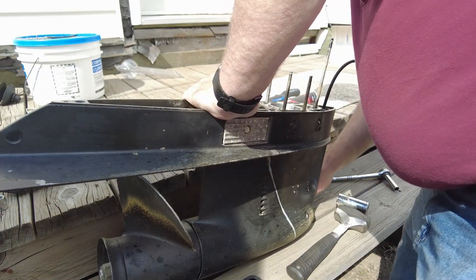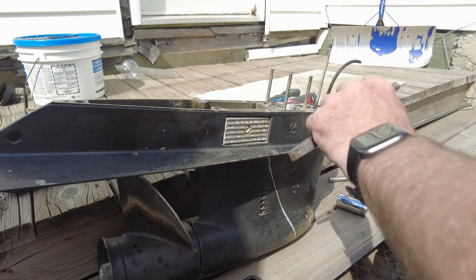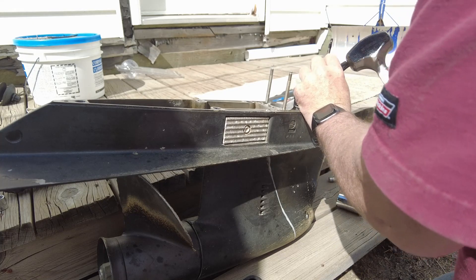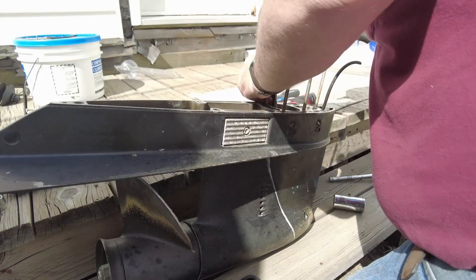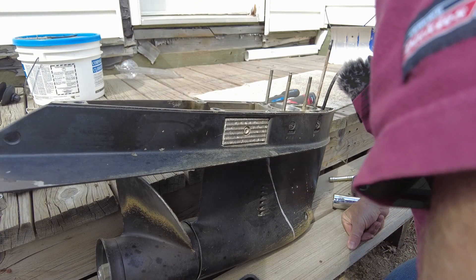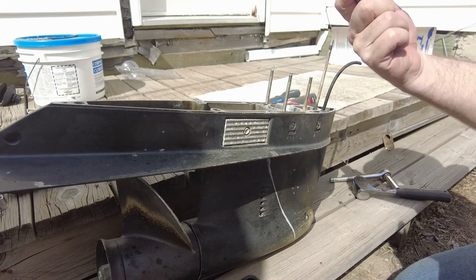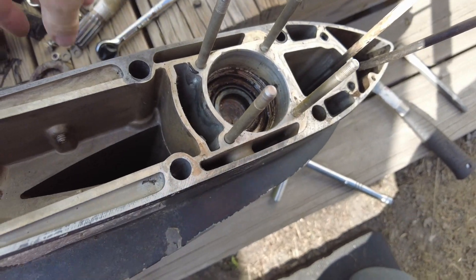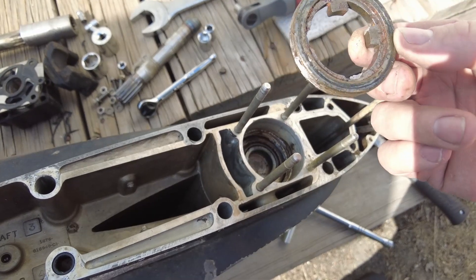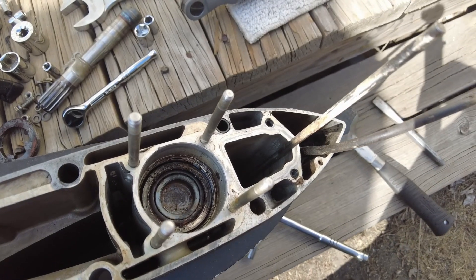Nope, that doesn't seem to work. We'll try giving it a little talking to. That is not a good plan — that nut is rather fragile. I guess we might have to go back to using the socket. I managed to get the retaining ring out of there; I kind of broke it a little bit. The good news is I found one online for all of about seven bucks, so not a big deal.